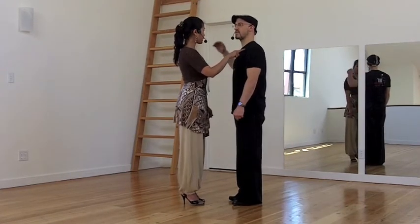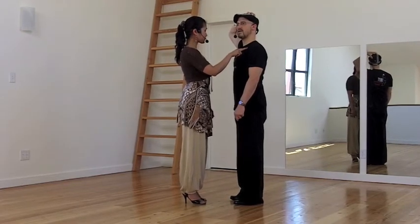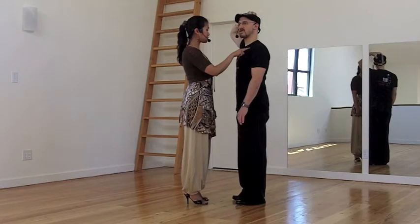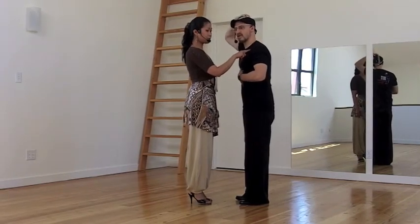The important thing is I'm not changing height. My heels are down, and my knees can be soft as I shift weight, but I'm not going to go down at all or collapse my chest.